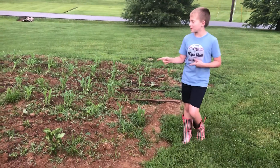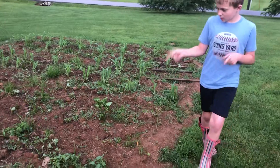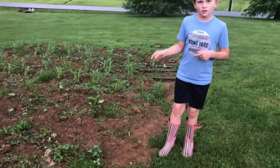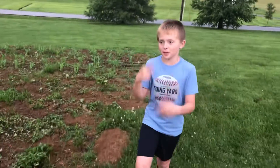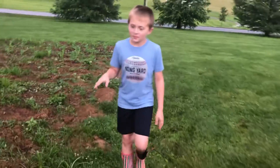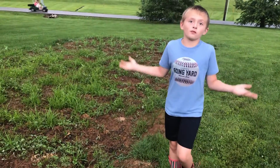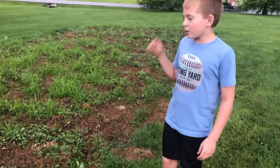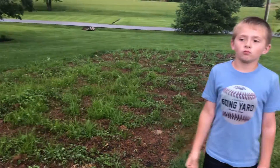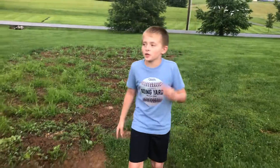We have green peppers and tomatoes — a lot of tomatoes. We're going to be canning a lot, so I'm going to do a canning video, who knows. We need to weed but it's been raining like non-stop, like I said in the last two videos.